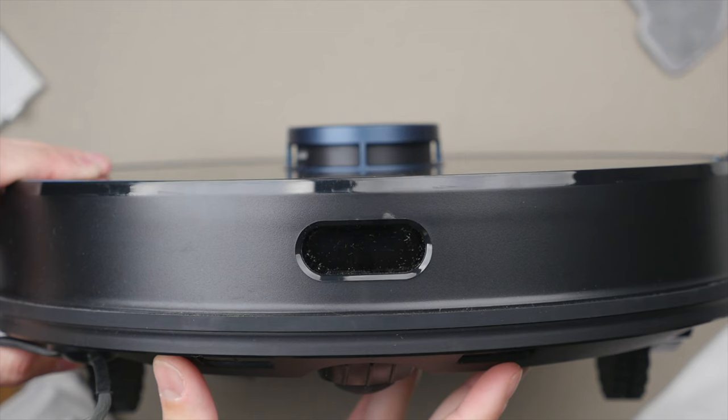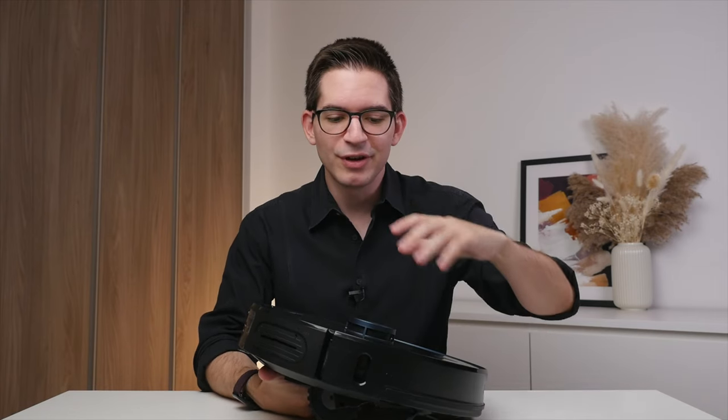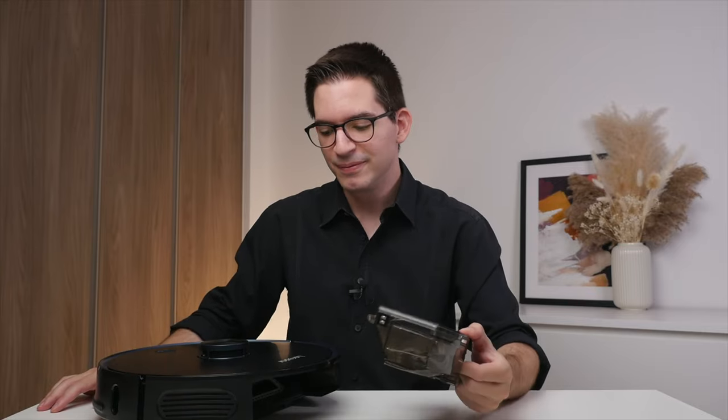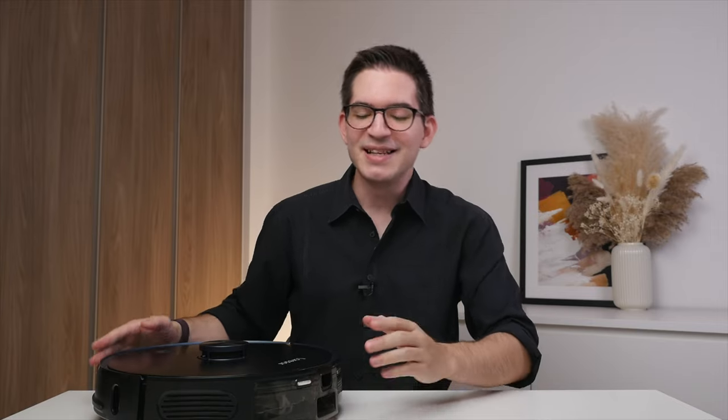On the front we also have a home as well as the power button. Looking around the L6 Pro, we have a myriad of infrared sensors — again, all meant to help it position itself in your environment. On the back, we have the two-in-one dust and water compartment. This can simply be removed — we can just slide it out — and it will know that it has been removed. This is a very smart machine. And as I slide it back in, it will also let me know that it has been installed.